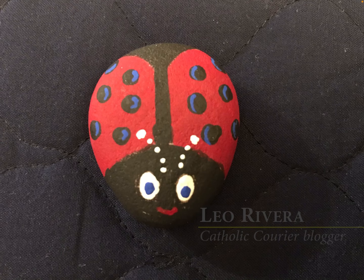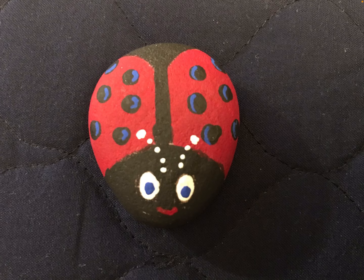Hi, my name is Leo and I'm going to teach you how to paint a ladybug rock. This is the final product and we're going to go through step by step and I'll show you how to do it.